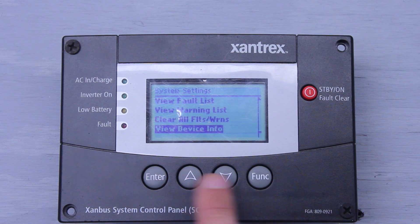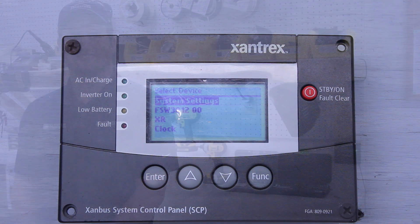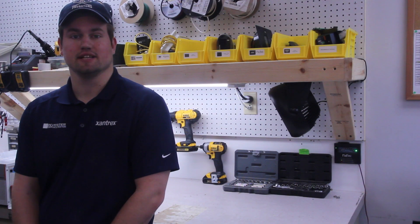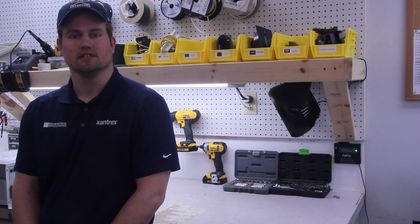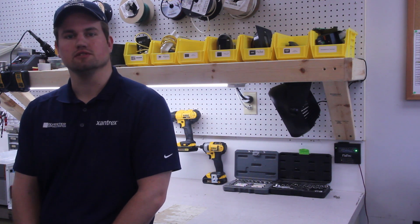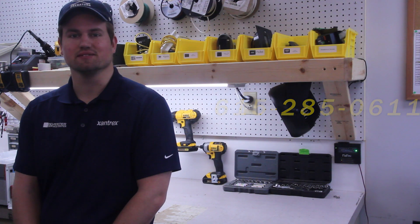And that's it for the first section of the system settings. Thanks for joining us today. If you found this video helpful, please like this video and subscribe to our channel. Stay tuned for the next episode on the SCP. And remember, if you're having issues with your own inverter or just have questions, please give us a call at 615-285-0611. Thanks guys, and have a great day.